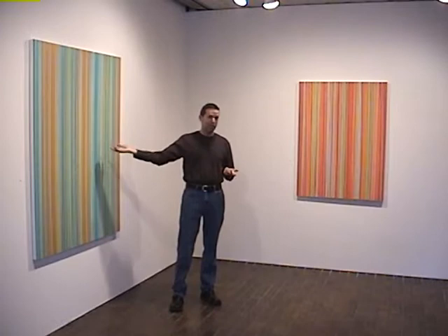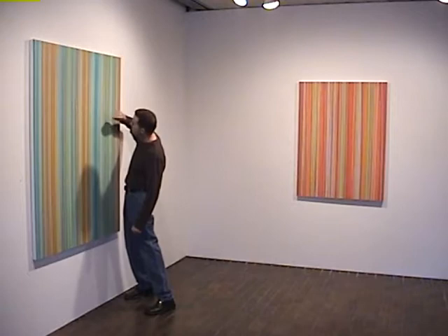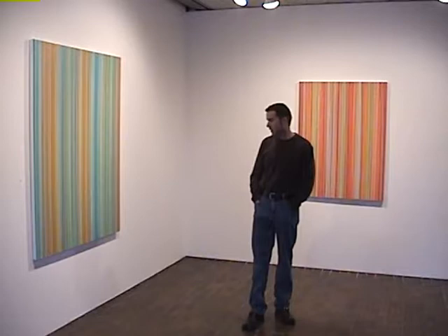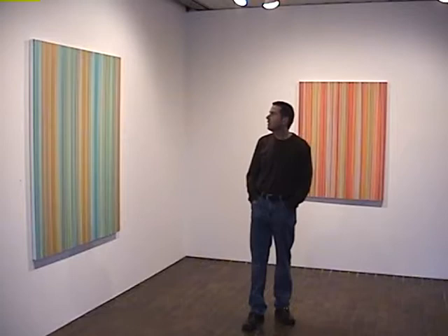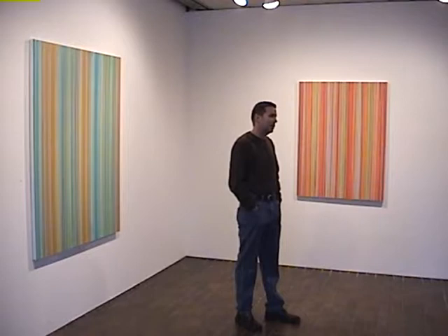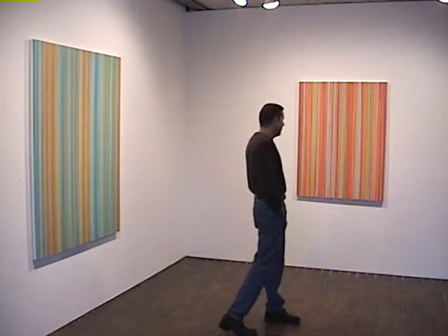So then I take my little exacto knife and I'm picking little crumbs out of the paint — that's how I get to touch the painting. It's a strange process. I think that's why I spend so much time gessoing and sanding, because that's when I get to touch them. That's the physical part — that's when I get the making. Because the rest of it is rather weird like that.